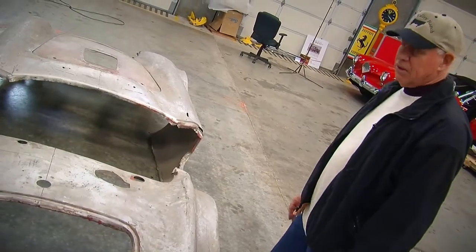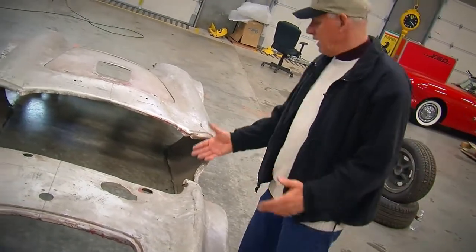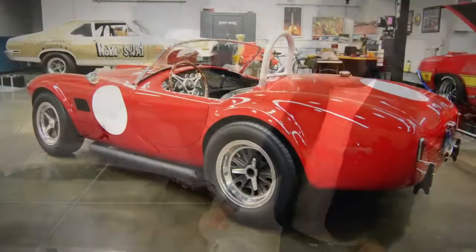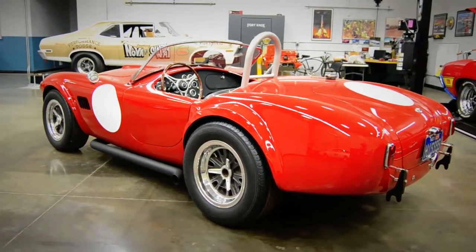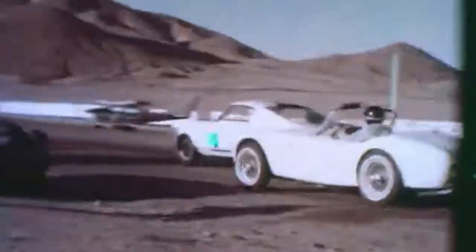There were no fuel cells in these things. You had 25 gallons of fuel sitting right behind you. If you went over, that was it — 25 gallons going all over the place. So you definitely didn't want to turn it over.